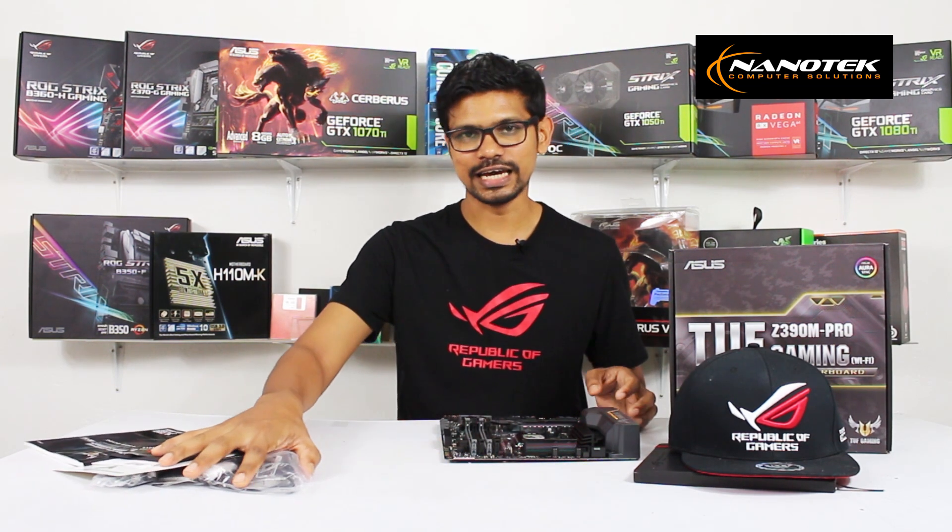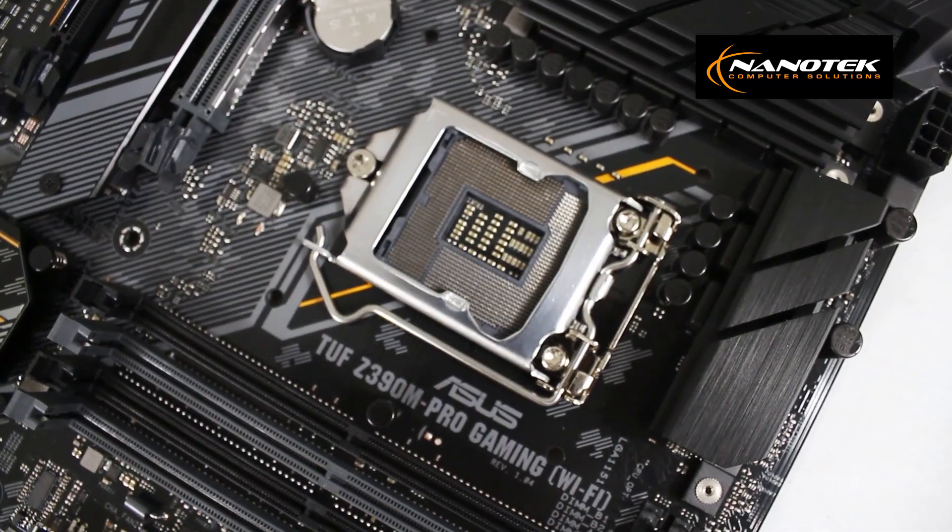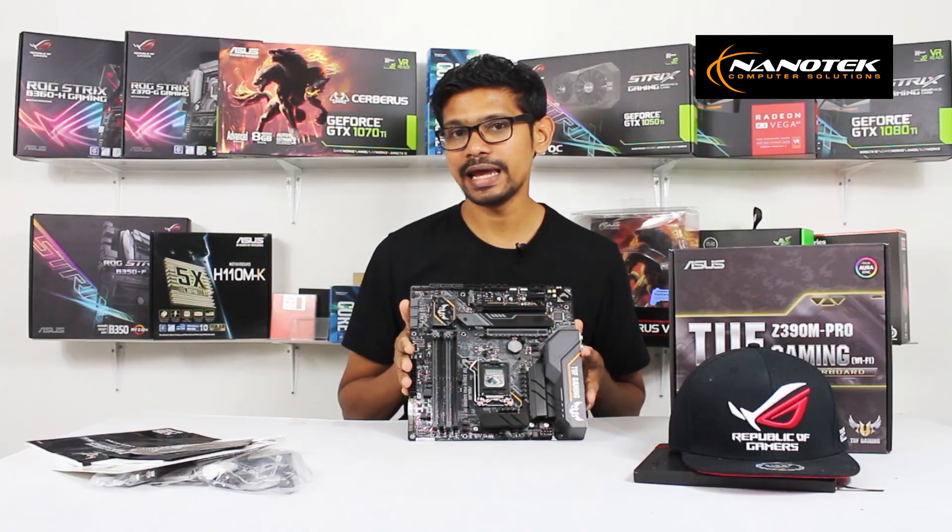Let's talk about the motherboard. This motherboard is the Micro ATX, or MATX, form factor.